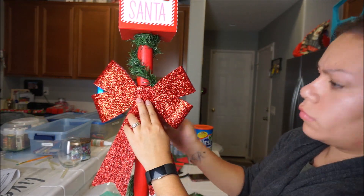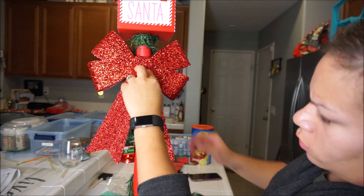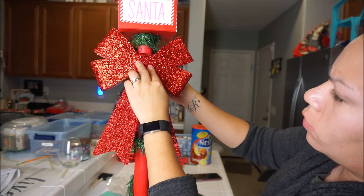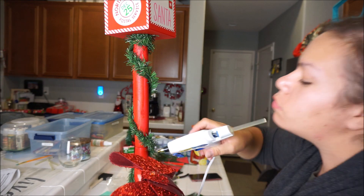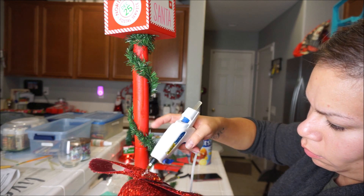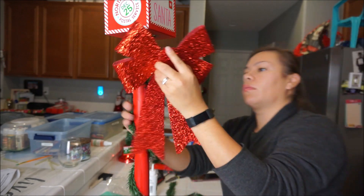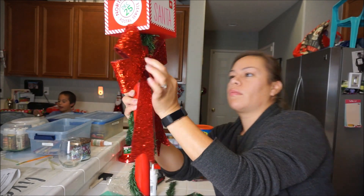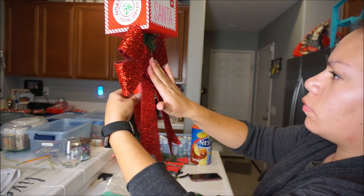I'm telling you, in the end it looks super cute — it does not even look like I made it. I am just so in love with it and I think it came out amazing. Tell me what you guys think down below! Just glue that bad boy and put it right on there. Thank you so much for watching — please subscribe if you haven't already and give this video a thumbs up if you enjoyed it. And here is the finished look!